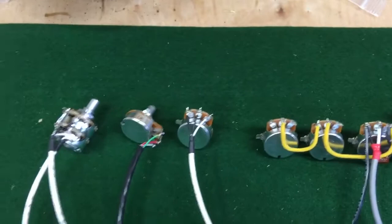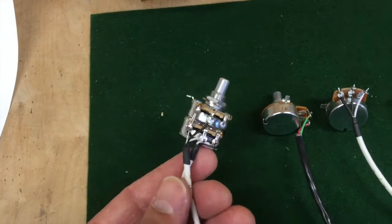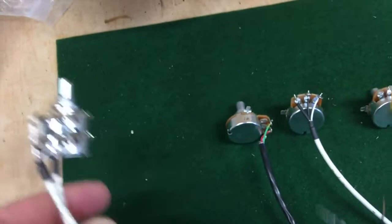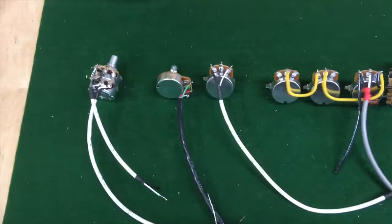I also decided to pre-wire the reverb control — the dwell control for the reverb, which is right here — and my master volume control. These can be tricky to wire, especially if you're kind of persnickety like I am. I'd like to have all the shielded cable tied up nicely. There's a whole lot of shielded cable that I used — I think it's a good thing to do just to keep noise down in these various circuits.